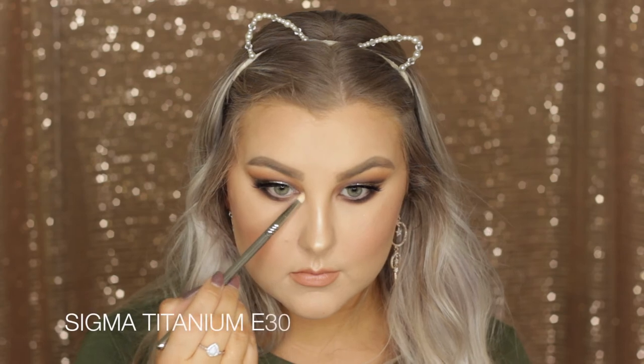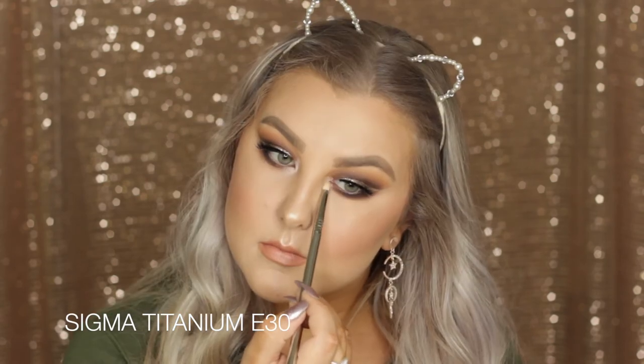Then on a different clean E30 brush I took Shimmer Shimmer and highlighted my inner corners and my brow bone.